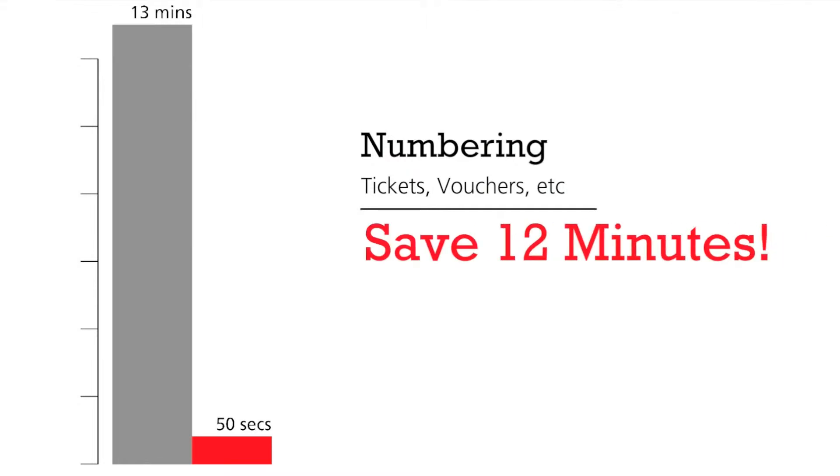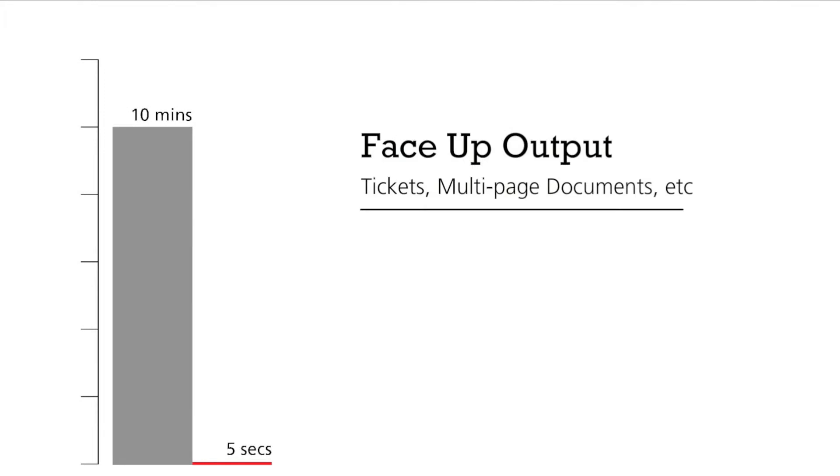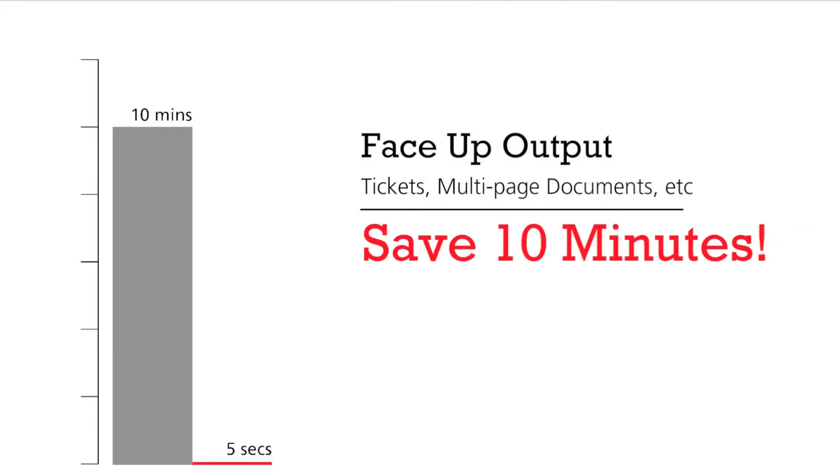Save approximately 12 minutes each time with this easy to use application, also guaranteeing to have no missing or duplicate numbers. If you print long run number jobs, you will love the face up output feature. This allows you to print that job without having to wait for your digital printing press to process all the pages first. Do it with Pixis Imposed in five seconds, possibly saving you 10 minutes or more depending on your print device.